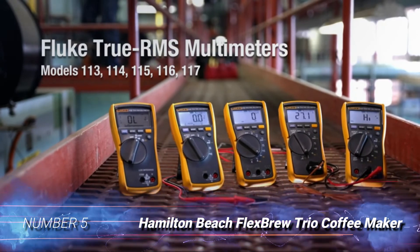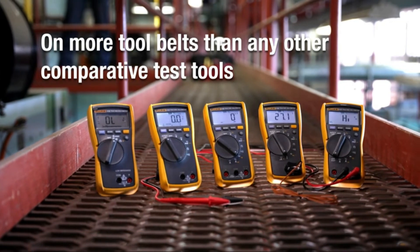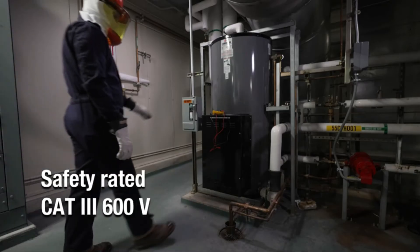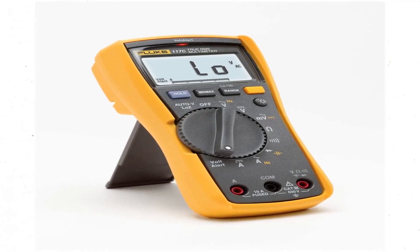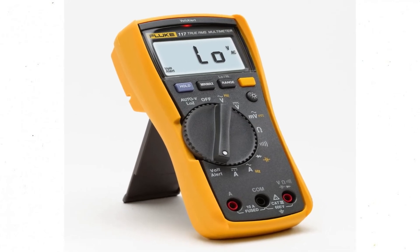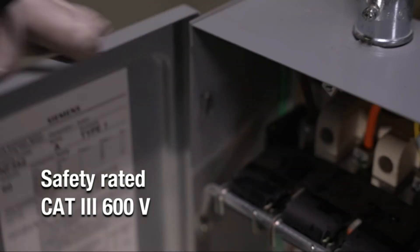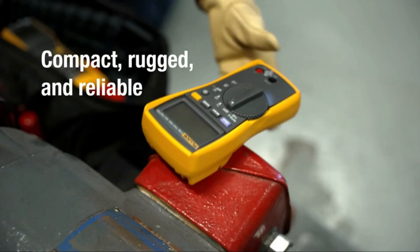Number 5: Fluke 117 Electrician's True RMS Multimeter. When having the ultimate in accuracy is essential, going with a multimeter like Fluke's 117 model might be in the shopper's best interest. While this meter is actually electrician-oriented, it does offer incredibly accurate readings for voltage, amperages, resistance, and capacitance, allowing technicians to get to the bottom of control panel problems. The 117 is easy to use as well, as it features automatic voltage detection between AC and DC voltage and has a large white LED-backlit digital display for quick reference. While it doesn't take temperature readings, it does make a streamlined complement to a technician's toolkit.